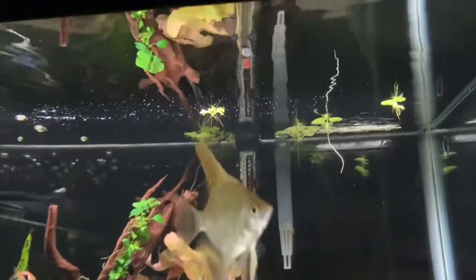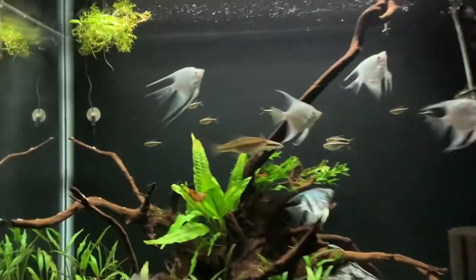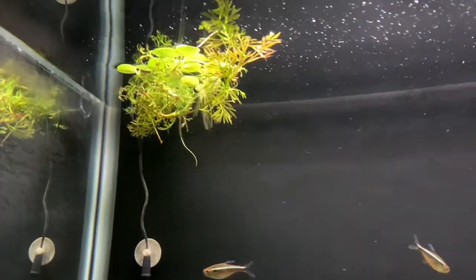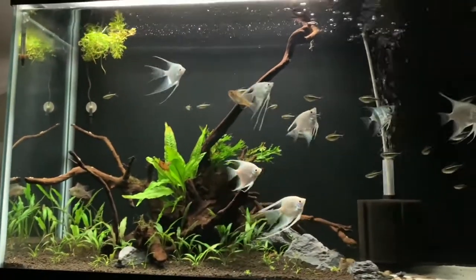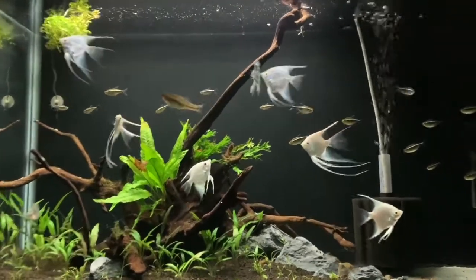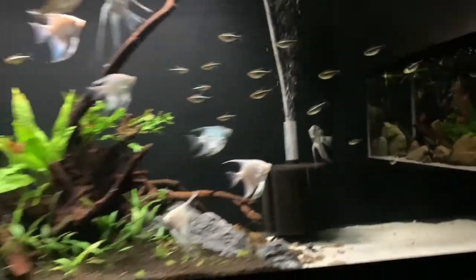I did put some of the frogbit in the 40-gallon, and I'm really looking to see this grow out. I also put some in the 55, and my hope is that this just grows like a weed and those long roots really hang down. I think it'll just be really cool in both of these tanks, and obviously I can utilise it moving forward once we eventually get into the house. Overall though, really loving this tank right now. Angels are doing fantastic, and the black neon tetras I've got in here are doing awesome too.